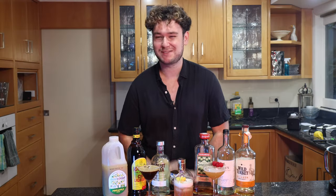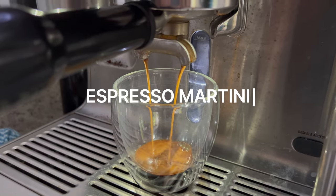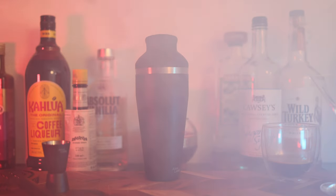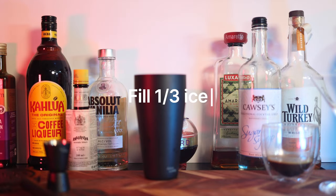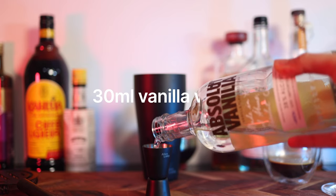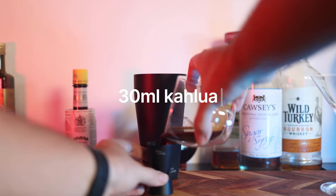To make the perfect espresso martini, you need to start with some good coffee — one shot of 30ml of coffee per cocktail. In a cocktail shaker, fill one third with ice, then add one shot of vanilla vodka, one shot of Kahlúa, and one shot of your coffee.